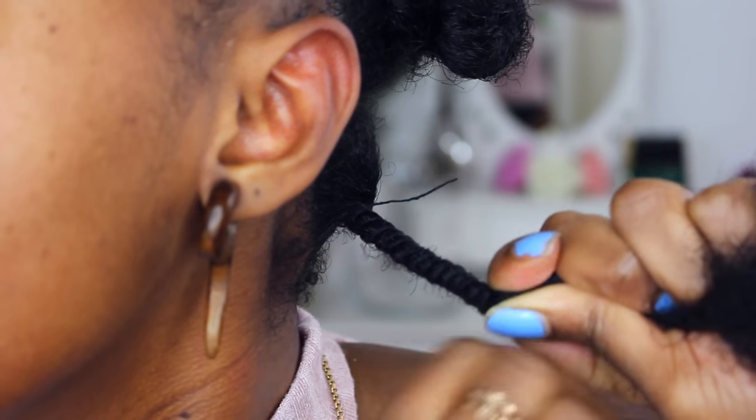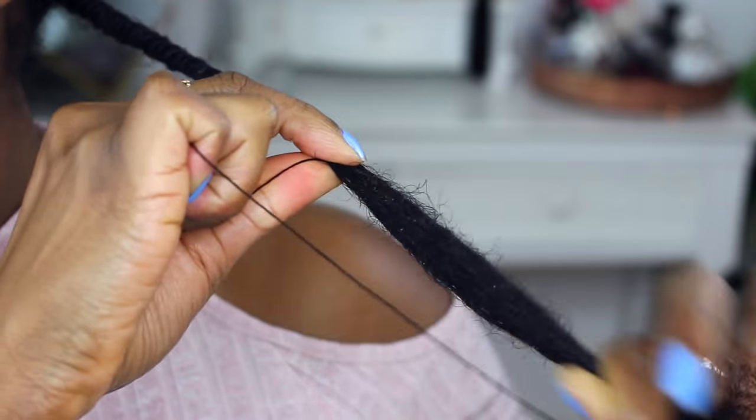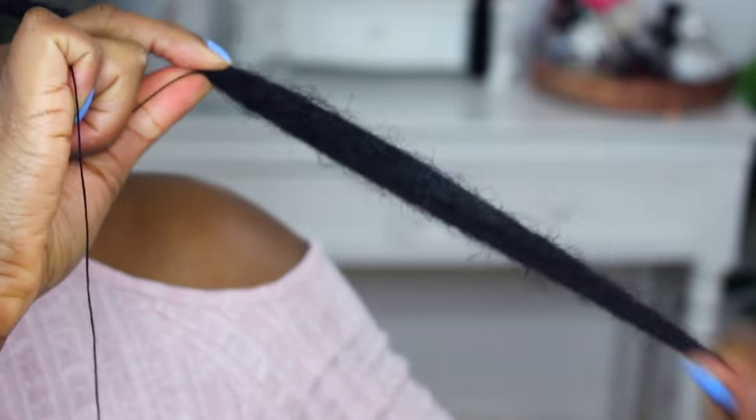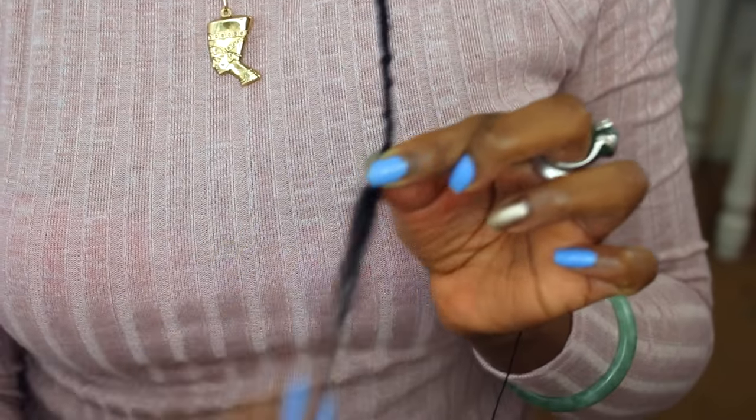Most importantly, remember that you're not encasing your hair. This is not a tomb for your strands and this is not faux locs. You're not trying to cocoon your strands but you're just trying to stretch them.